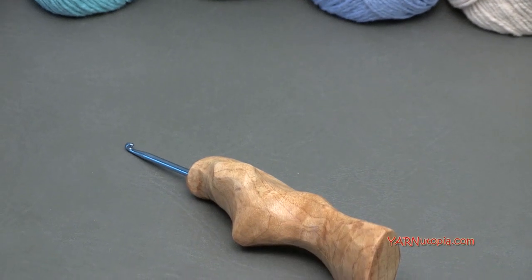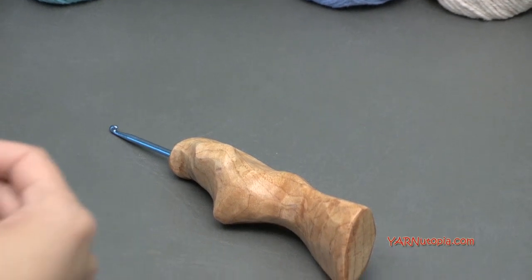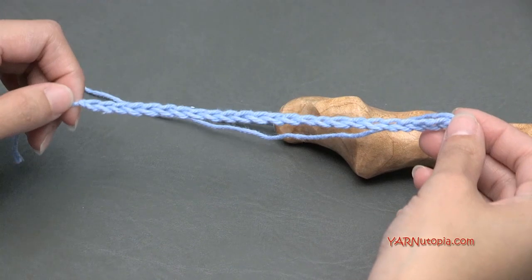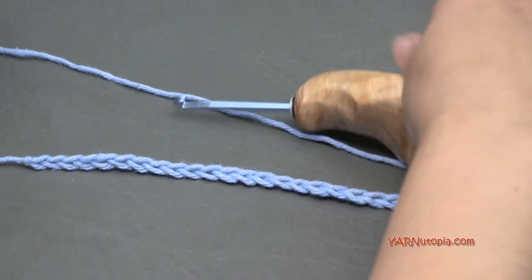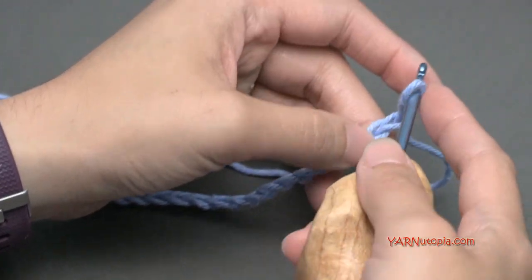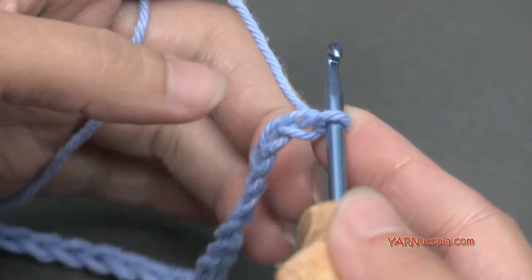Now for the basket weave stitch, let's get right into learning. We are going to need to chain an amount that is a multiple of eight. I have already chained an amount here. If you need to learn how to do a slip knot and a chain, you can watch episodes one through five of our Stitch Gallery and Glossary. I just chained 24, which is a multiple of eight.